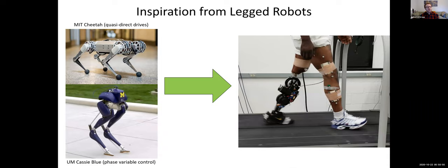We take inspiration from the field of legged robots for this design and for the control. In particular, the MIT Cheetah has really been pushing forward this idea of quasi-direct drives — high-torque, pancake-style motors that can deliver high torque. You don't have to use such a large gear ratio with them, and as we'll talk about later, that is what gives you the back drivability. This allows really impressive dynamic performance from the robot. We're also going to be talking about using a phase variable for the control of our robotic leg, which is inspired by work on autonomous legged robots as well.